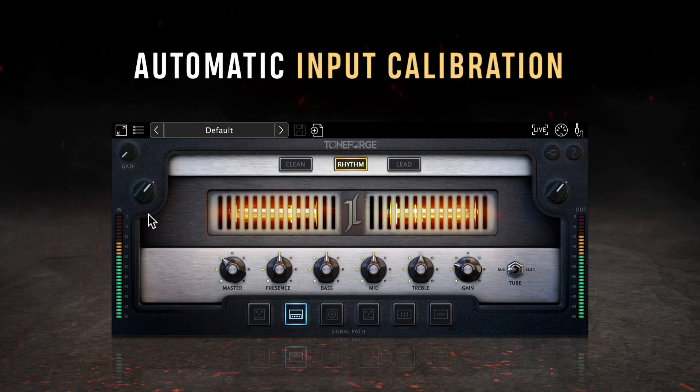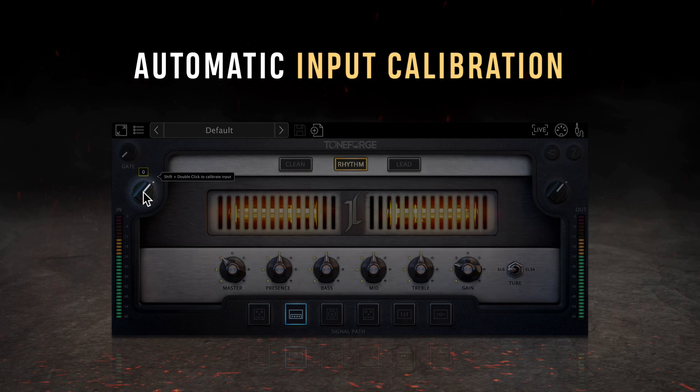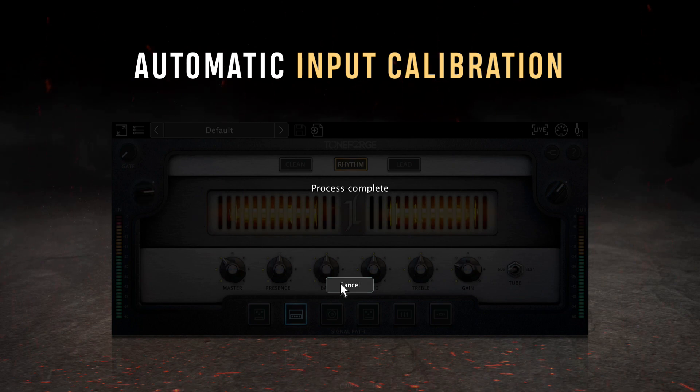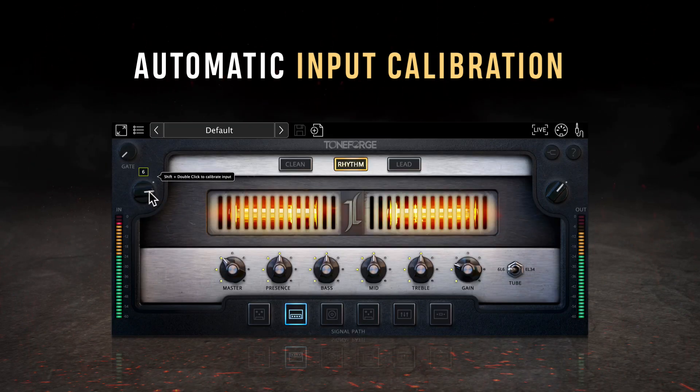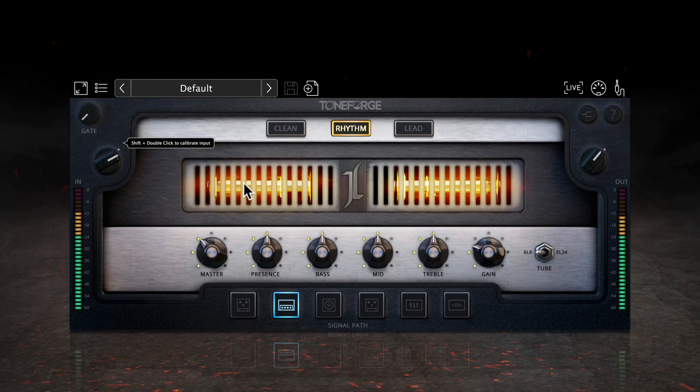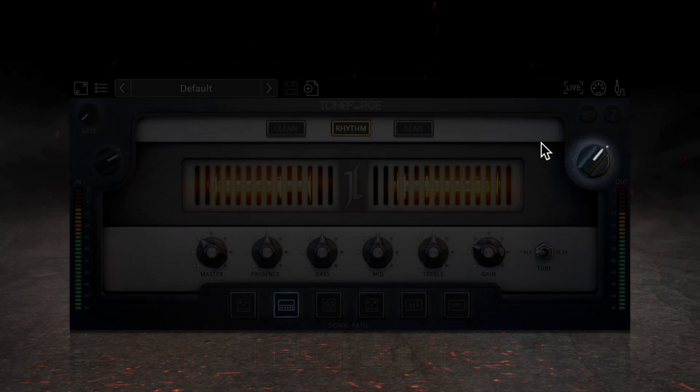Directly below the gate knob is your input knob, which controls the amount of gain coming into the plugin. Values here can range from negative 70 decibels to plus 12 dB, with an optimal input level where your loudest peaks remain below the red portion of the input meter. The input level can be calibrated automatically by holding shift and double clicking on the input knob. When in auto calibration mode, a progress bar will pop up providing additional instructions. Press cancel at any time during calibration to exit the process.